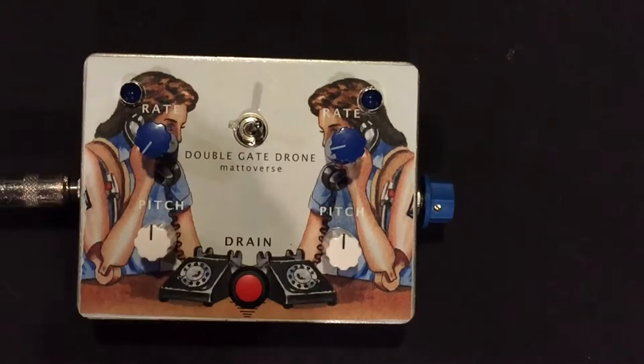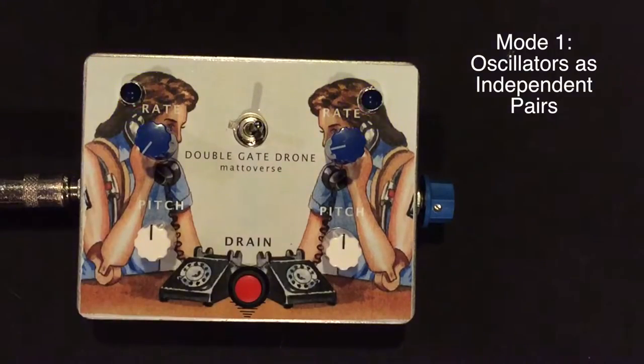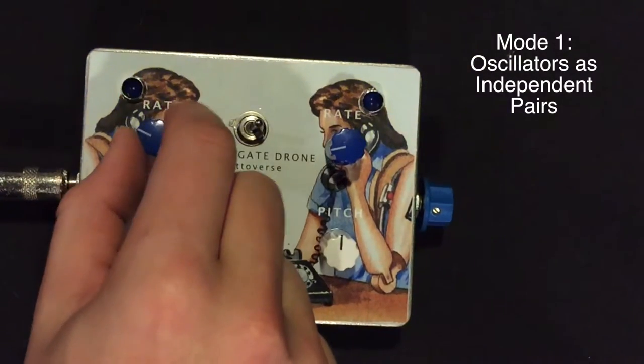Introducing the Mattoverse Double Gate Drone Synthesizer. Mode 1.